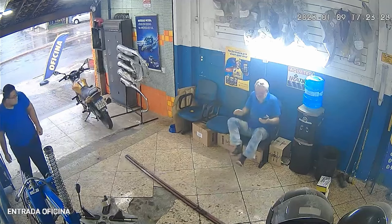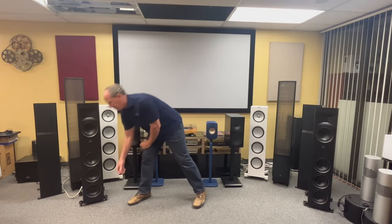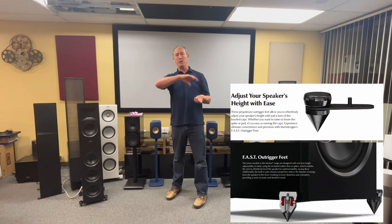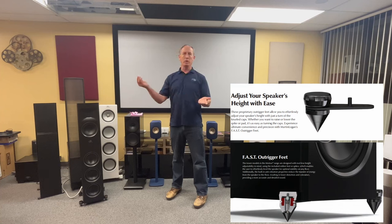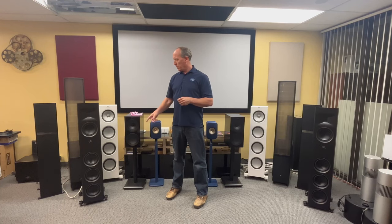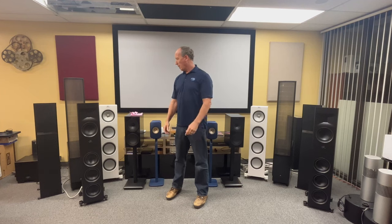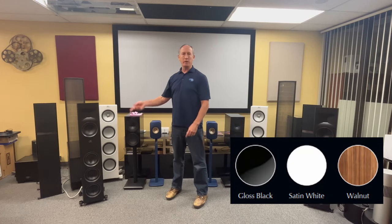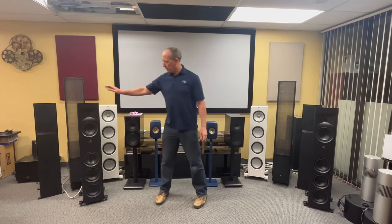These things weigh 74 pounds, so don't go dropping them on your foot. They have what are called flex feet for the spikes — you can adjust the rake angle on the fly rather than turning the speaker over. They don't have ridiculously sharp points like many speaker spikes do, which can scratch floors. A tip: put a little mark on those feet so you know they're tightened to the same position on both sides. They come in walnut, satin white, and gloss black, and they look great.